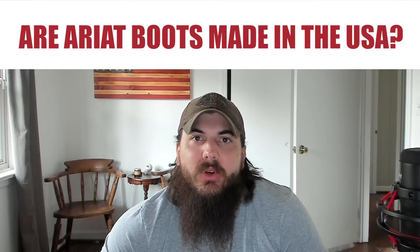And lastly: are Ariat boots made in the USA? The answer is no — most Ariat boots are not made in the USA. After talking with them, we found out that their boot design department is in the US, but their primary manufacturing facilities are in Italy, Mexico, and China. They do have some facilities in the US, but most of their manufacturing happens overseas. We have full articles on Ariat, Justin, and Tony Lama on All American Reviews, so if you want to find out more details about where these brands are actually made, check the links in the description below.